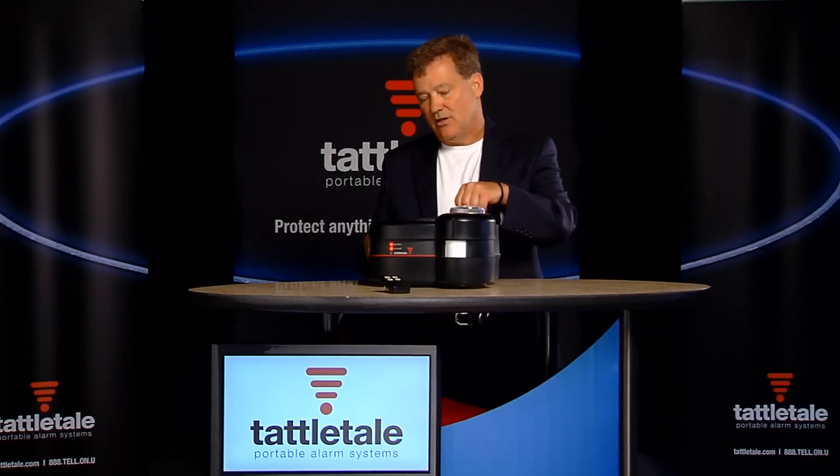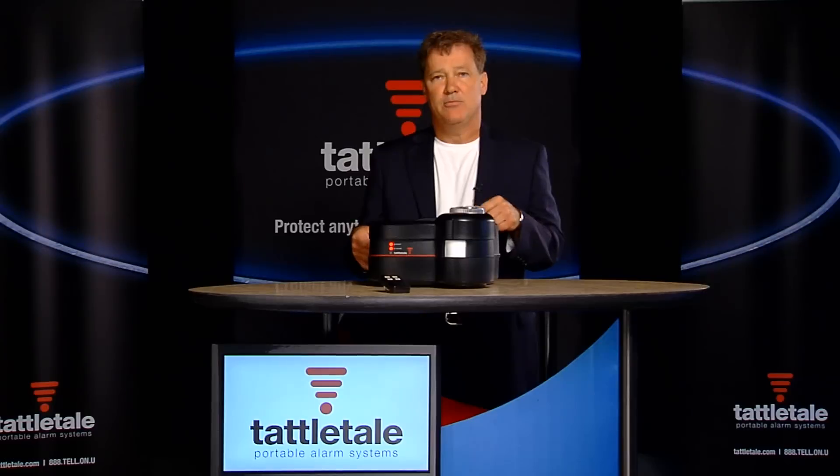Then I can put it back together and tell them this is a fake antenna. Because when we first started making Tattletail, people didn't think it was cellular — so we put an antenna on there.